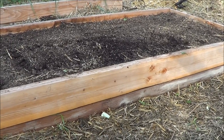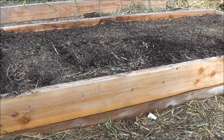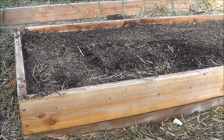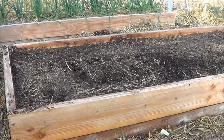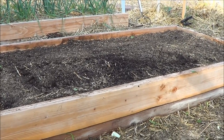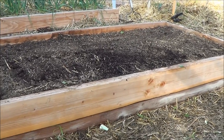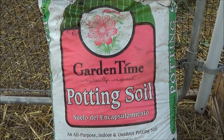No matter where you are in the world, you need to hit the internet, go to your local nursery, start asking around, and find somebody who's making compost using materials from your area — because the compost that makes is going to be far more suitable for your climate. In my area, just outside of Phoenix, I can go to Lowe's and get this.